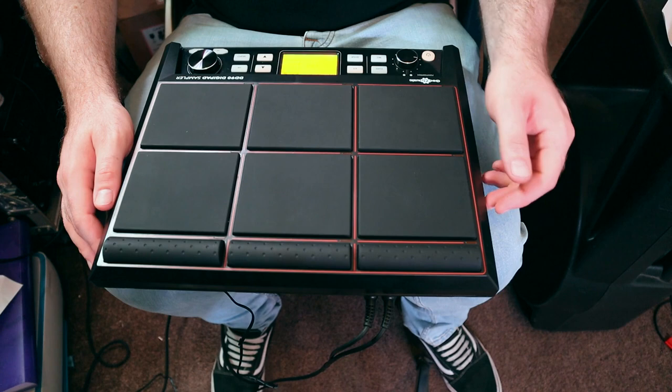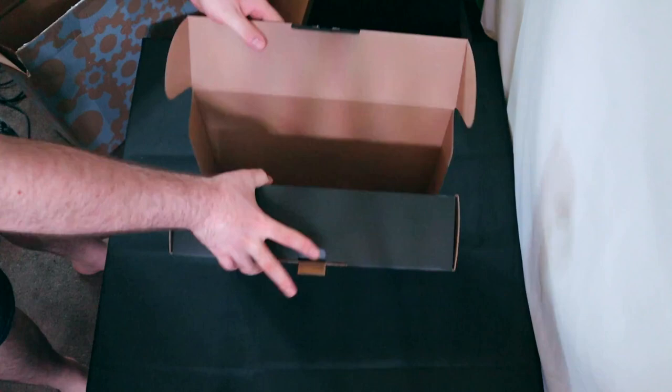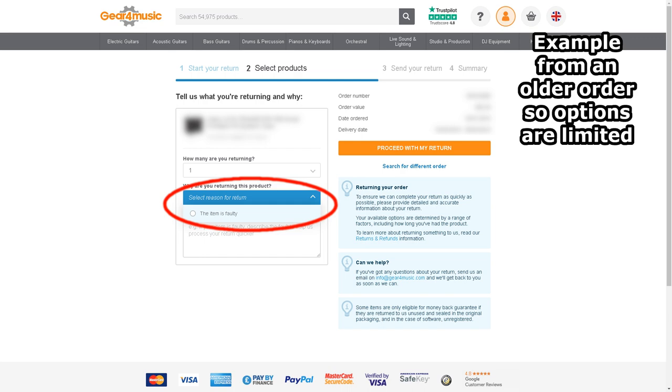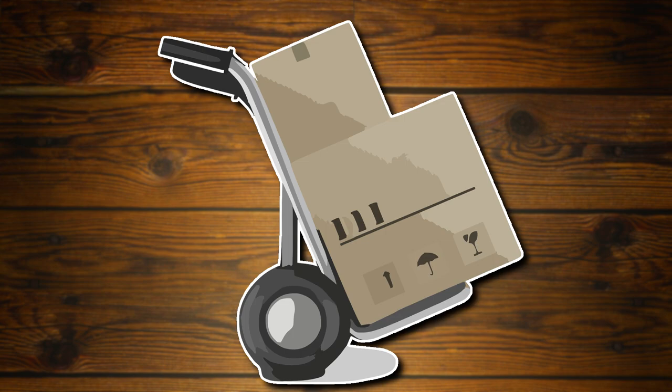I couldn't work out whether this was part of the sample or related to the rest of the issues, and it didn't seem entirely consistent between the different samples, so I decided I would box it up and return it. Fortunately Gear4Music makes the returns process really simple — you can do it all online through your order history and it asks you what the reason for the return is. I chose that it was faulty and then picked an exchange because I was just hoping it was a bad unit. I went for a collection, it was scheduled and away it went a couple of days later.